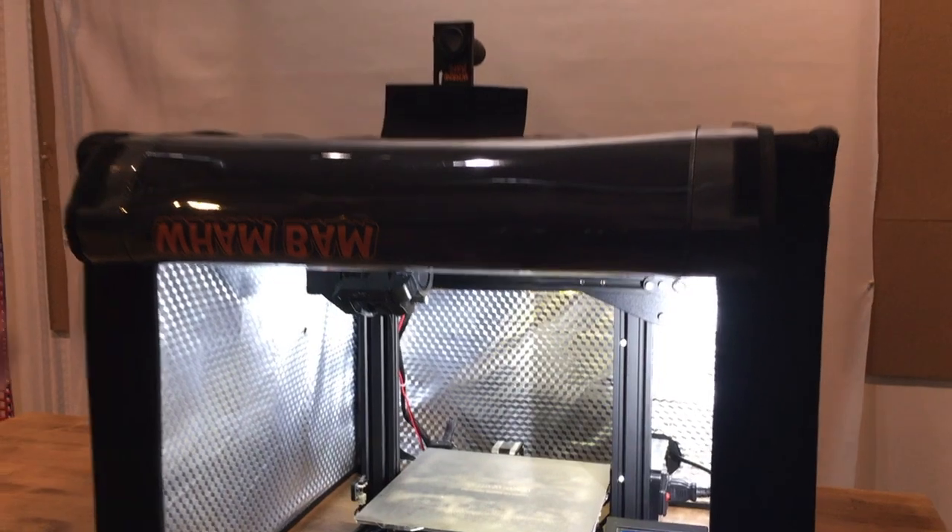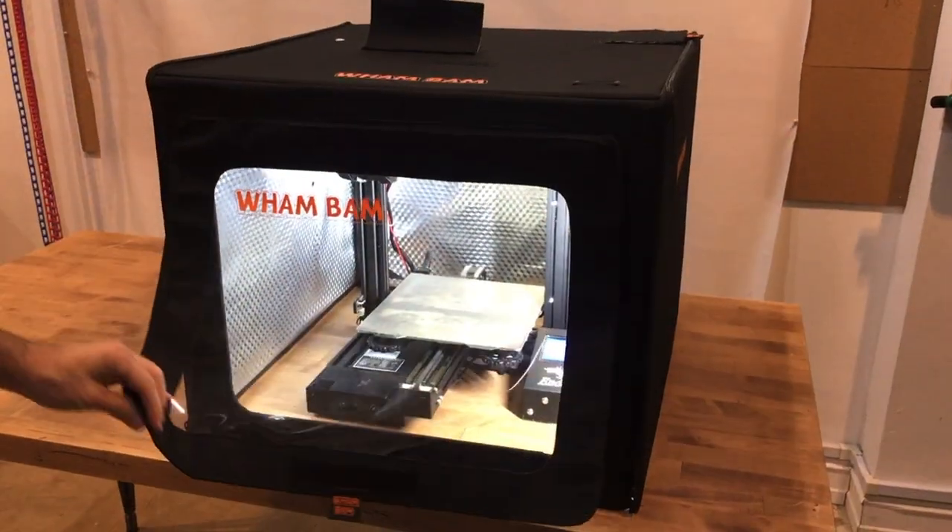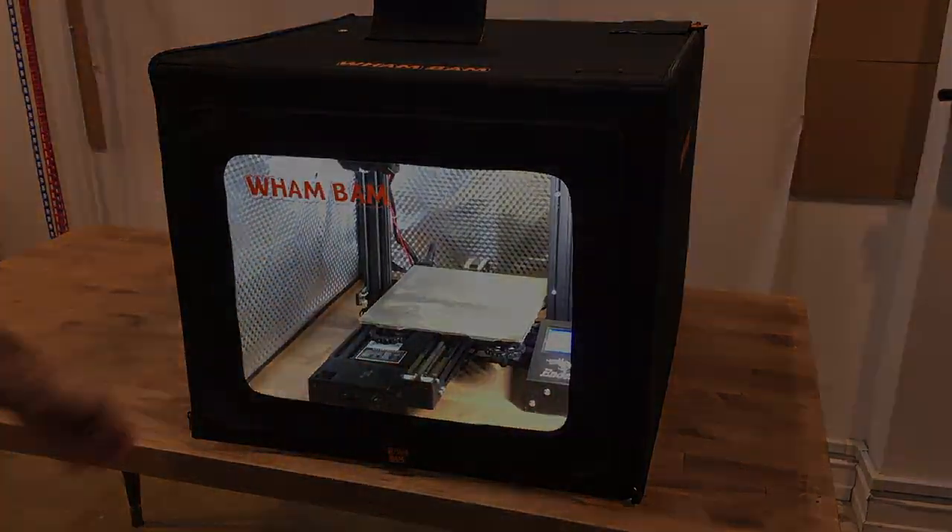If you'd like to, you can open up the door and pass your cables through a rear cable grommet. That's as easy as that.